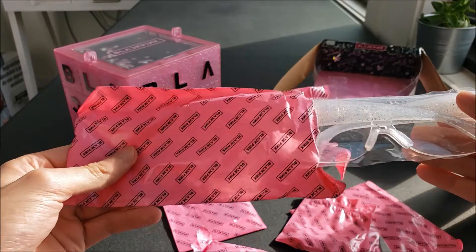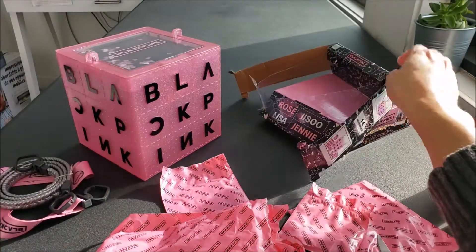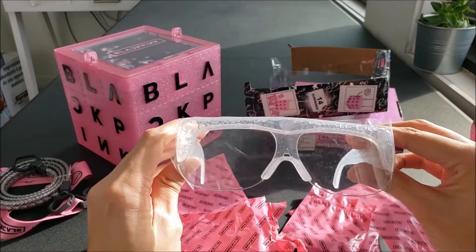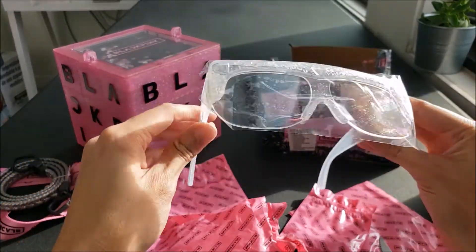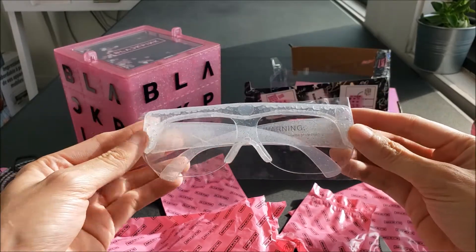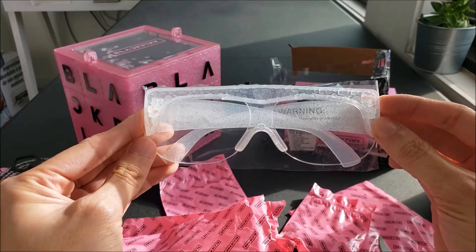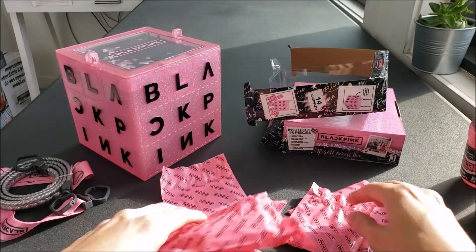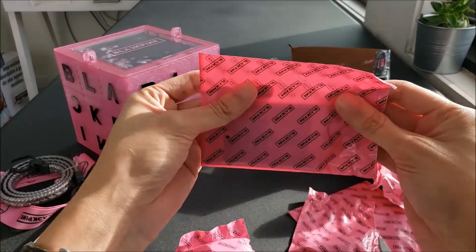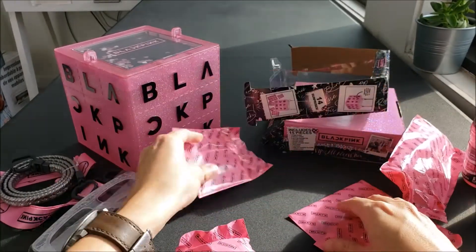This is going to be some cool sunglasses. It says pair of fashion glasses. Now I have an accessory to wear to the concert when I go after the pandemic's over. Over here, I'm assuming these are the photo cards. You know what, let's save these for later — I can tell they're the photo cards because of the shape.